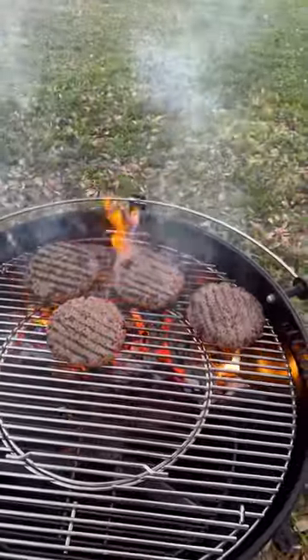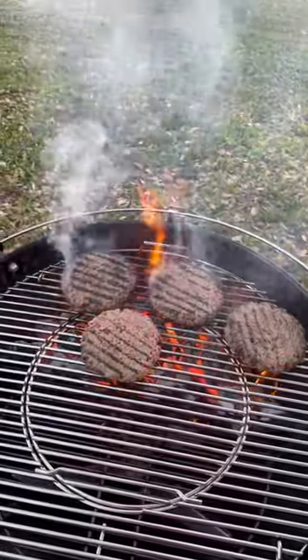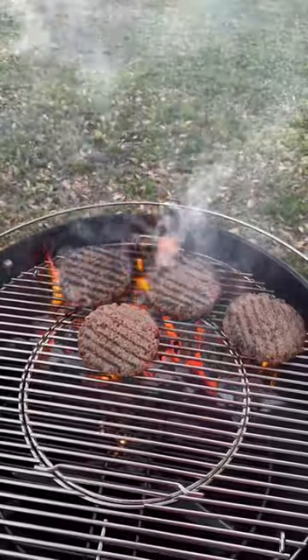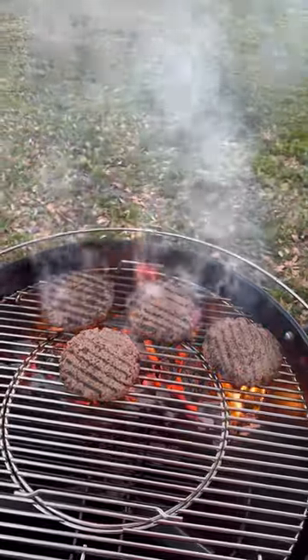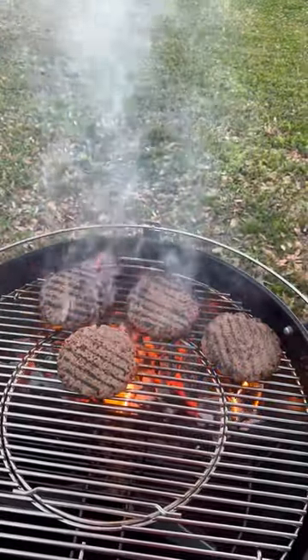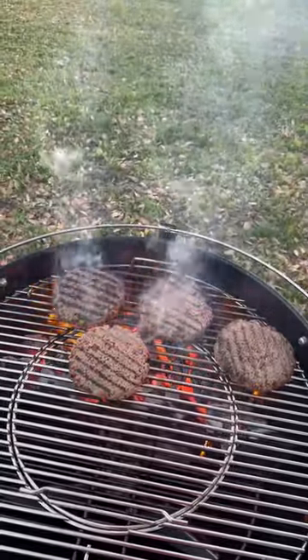Here we go with the first four — putting them on, getting the sear, getting some nice grill marks. It flames up a little bit because it's releasing fat and there's oil on them, but that's fine because they're not going to stay over the heat forever. They'll be moved off once I get a good sear on both sides.